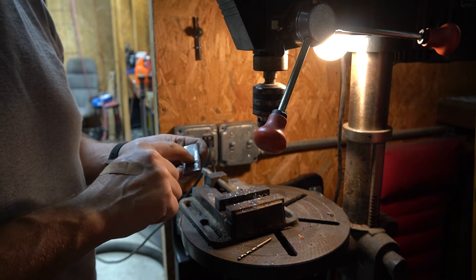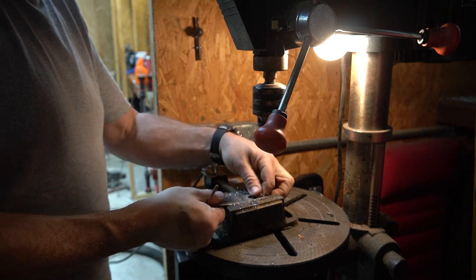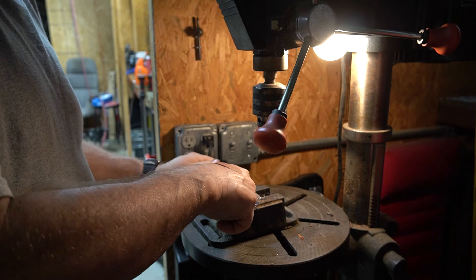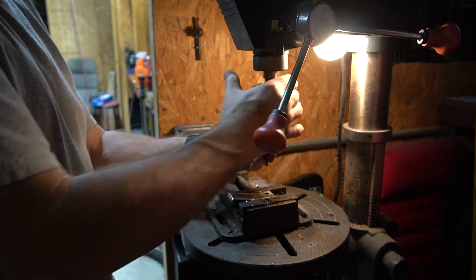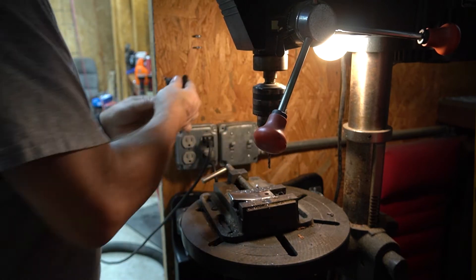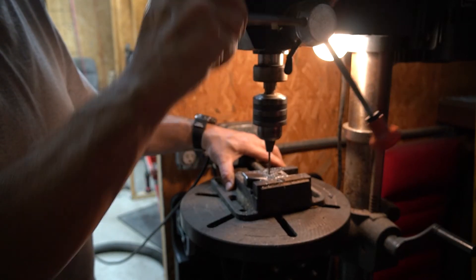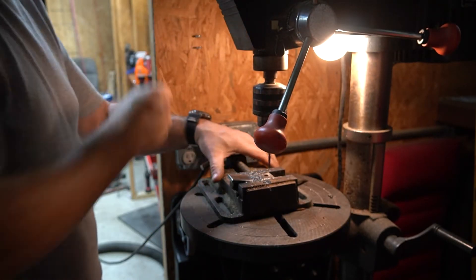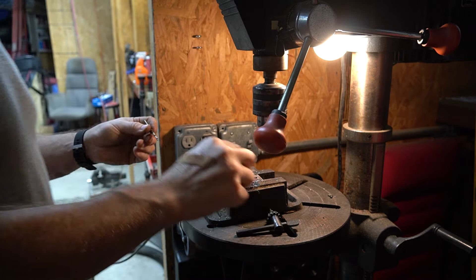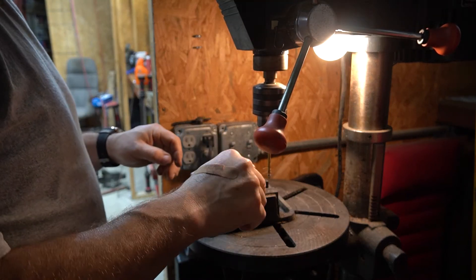Here we are back over at the drill press, and I center-punched where I want the hole to be for the Ford factory bracket. This is a 4.2 millimeter drill bit, which is a really weird size, but it is actually the size you need for tapping an M5 hole. I've done a lot of M5 work building my 3D printer, so I happen to have all of this stuff. The screws that I'm going to use have a little tiny shoulder on them, so I'm actually going to go a little bit bigger and do just a little step into that hole.